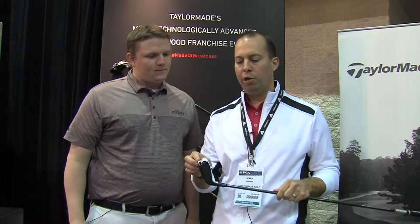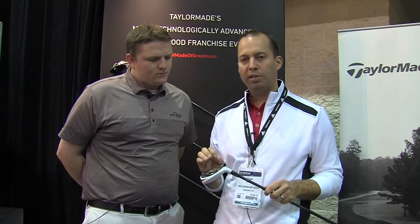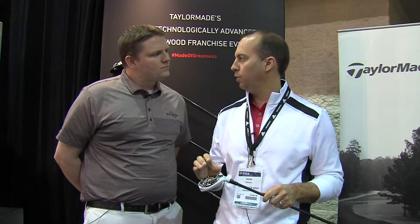Thanks Tyler. So with the R15 Hybrid we went to a more compact shape, more tour inspired. It sits really nice on the ground, really easy to hit. We have a through slot that goes all the way through to the head — it gives you more ball speed, especially on low face shots. It makes it really easy to get the ball into the air.